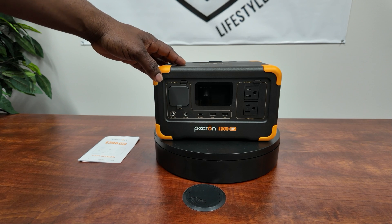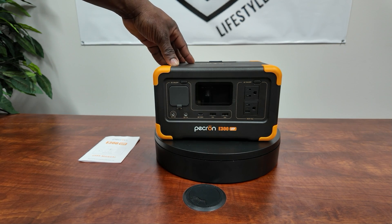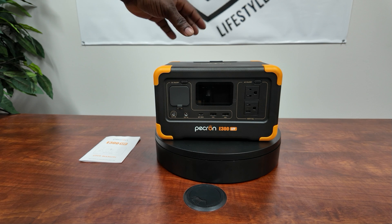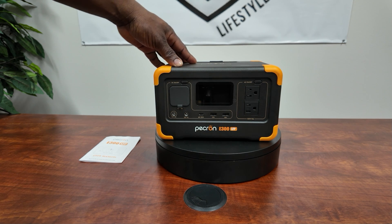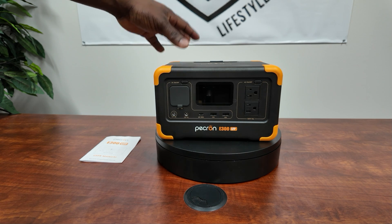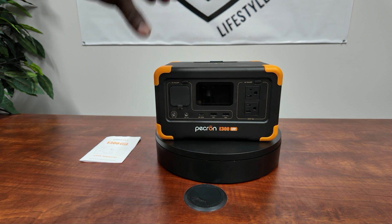Hey guys, welcome back to the channel. Today we have a brand new portable power station — this is the Pekron E300 LFP. This is the 600-watt portable power station with a 288 watt-hour battery. It's a lithium-ion phosphate battery, so you should get 3,500 cycles from this — real long life on this battery.